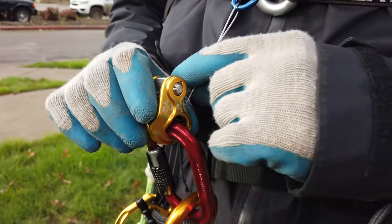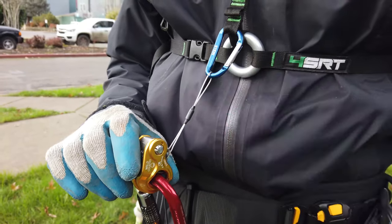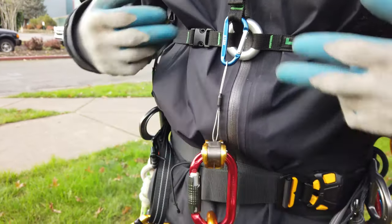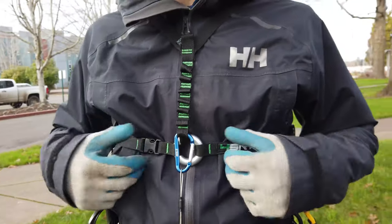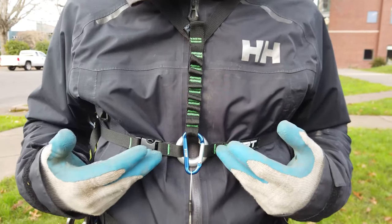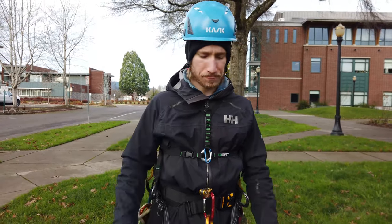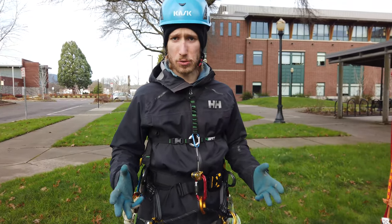That attaches to the rope, and this little wire tether is just so that it can self-tend, attached here to a chest harness. This chest harness is not life support. You can buy one for about $40, or you can make one really easily with just some flat webbing — it's super simple, nothing too complicated.